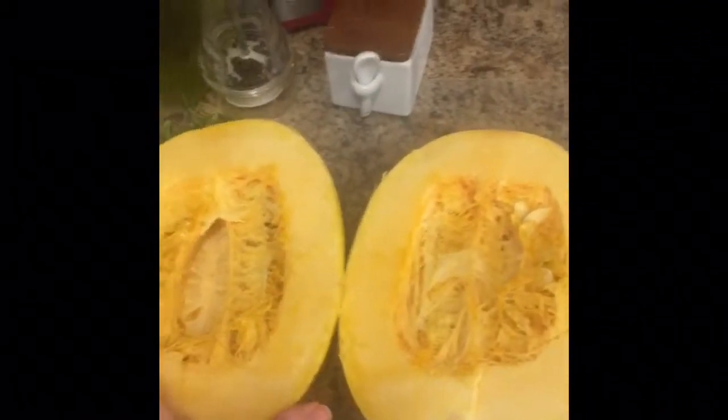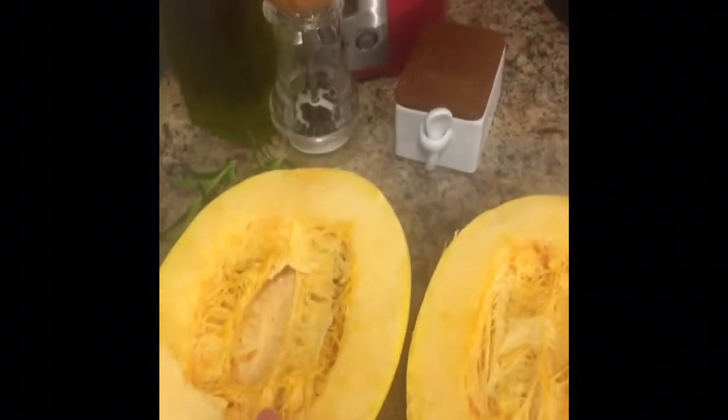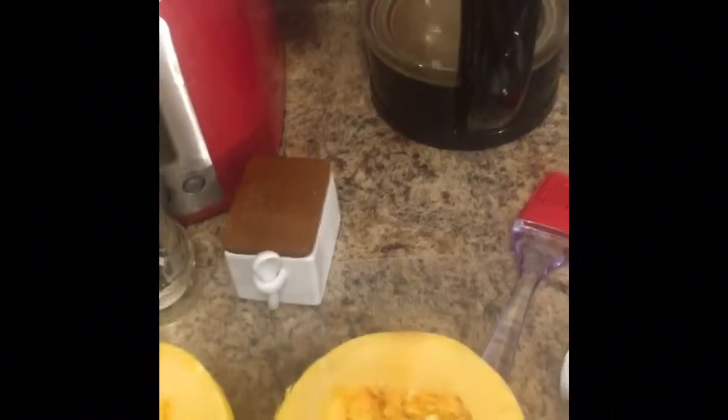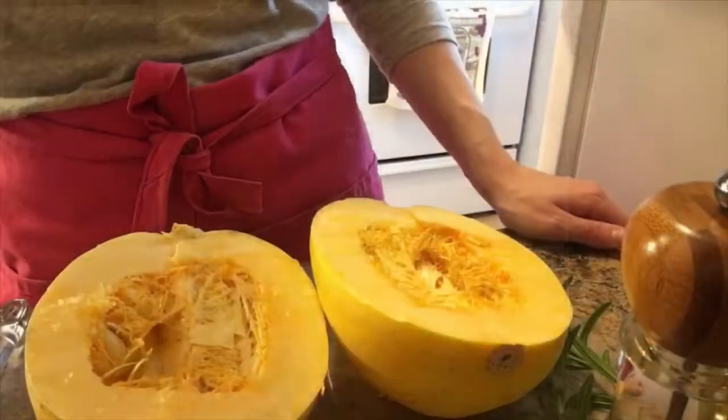Let me run you through the list of ingredients. You're going to need some spaghetti squash that I've washed and halved — we're actually going to clean the inside out. You're going to need some olive oil, some pepper, some salt, and then some rosemary sprigs. You're going to leave them whole, you don't have to chop them or anything, but these are going to give you such amazing flavor — you just wait and see.